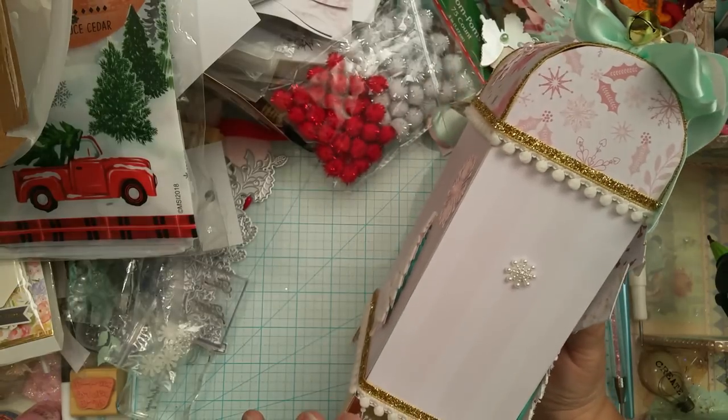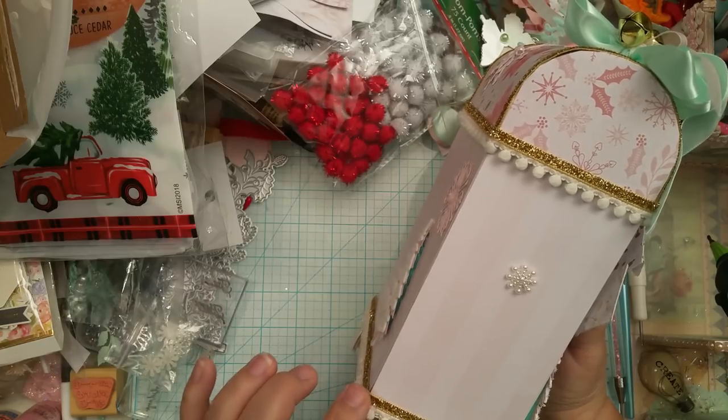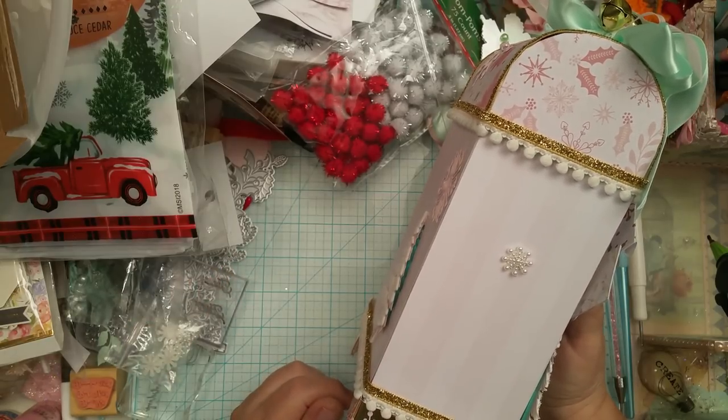And then the bottom here, guys — this trim: I think the pom-pom trim came from Hobby Lobby. And then the metallic gold came from Michaels. They come in those cards and you have different colors in it, and that's where that came from.